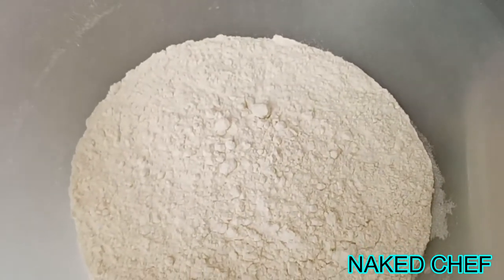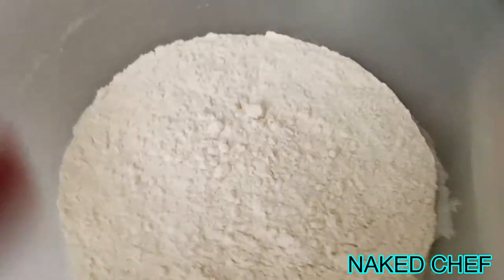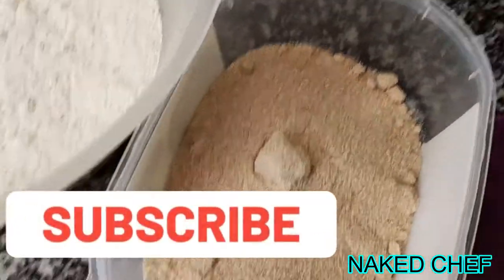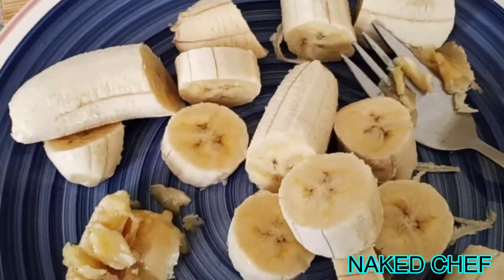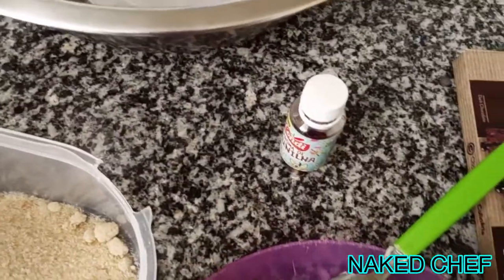Hi guys, it's Naked Chef here and today I will do chocolate and banana cookies. So I need flour, inside is already baking powder, brown sugar — I use the light brown cane sugar — butter, eggs, banana which I will smash, chocolate, and vanilla sauce.